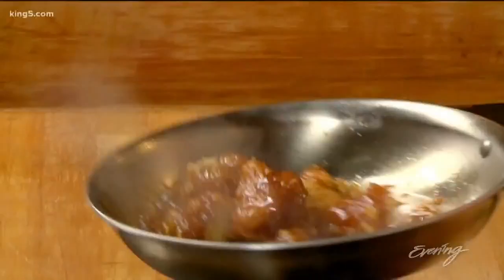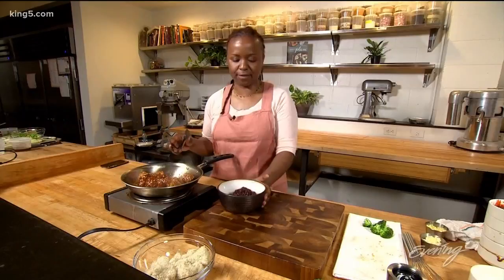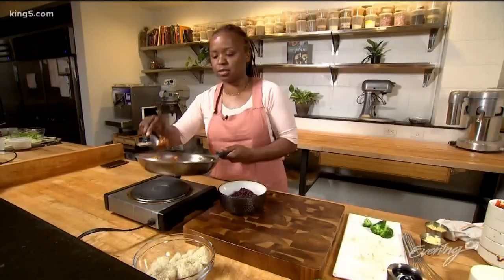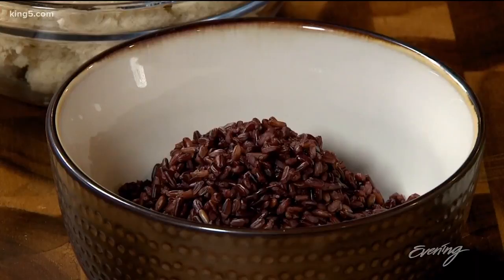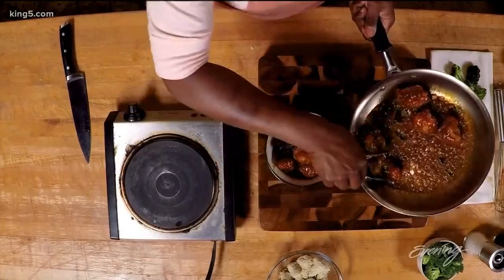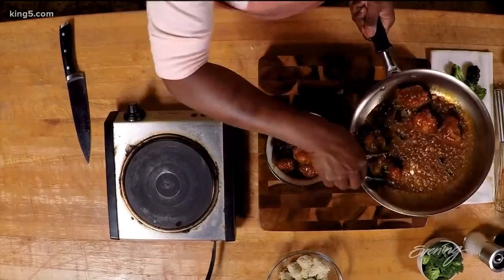Then add the cauliflower and give it a little toss to coat it. Let it cook for a little bit to let the sauce thicken and coat the cauliflower really well. I have black rice — it's called forbidden rice — but you could use brown rice, jade rice, white rice, whatever kind you really like. Add the cauliflower to the top. Oh, that looks delicious! So there you have it: a plant-based take on a Chinese classic, General Tao's cauliflower.